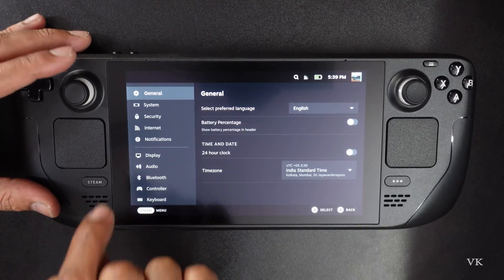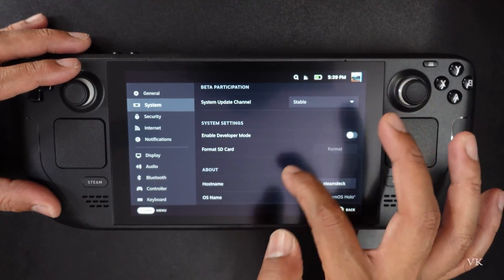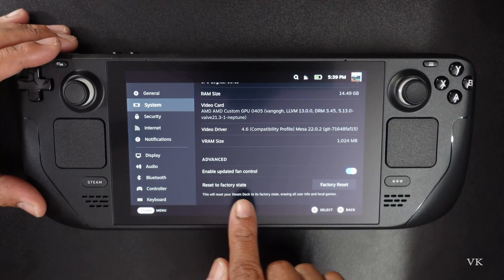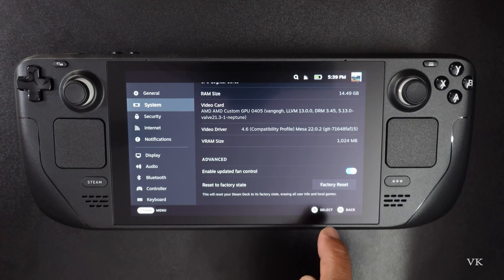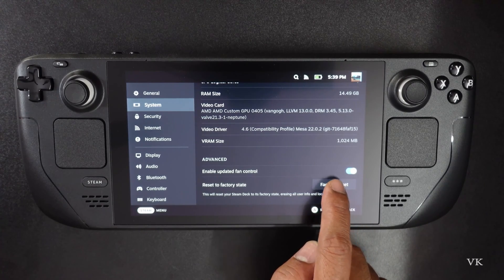Under Settings, go to System. Choose System. Under System, just scroll down — all the way down. Here you can see 'Reset to Factory State'. I'm going to simply tap this.